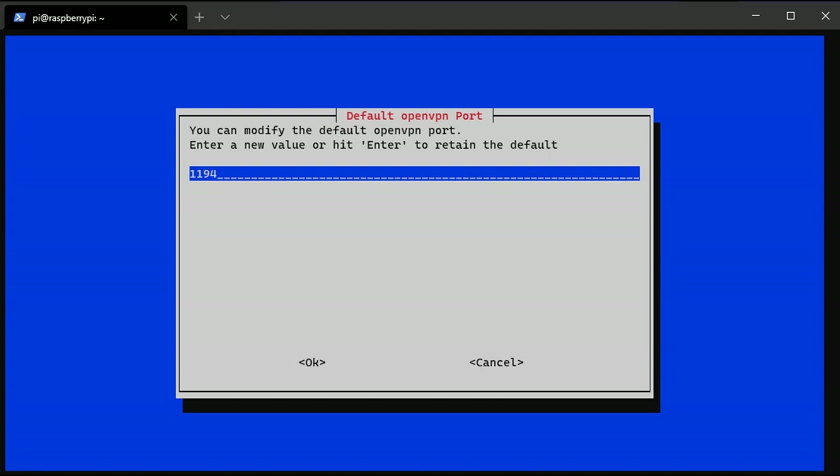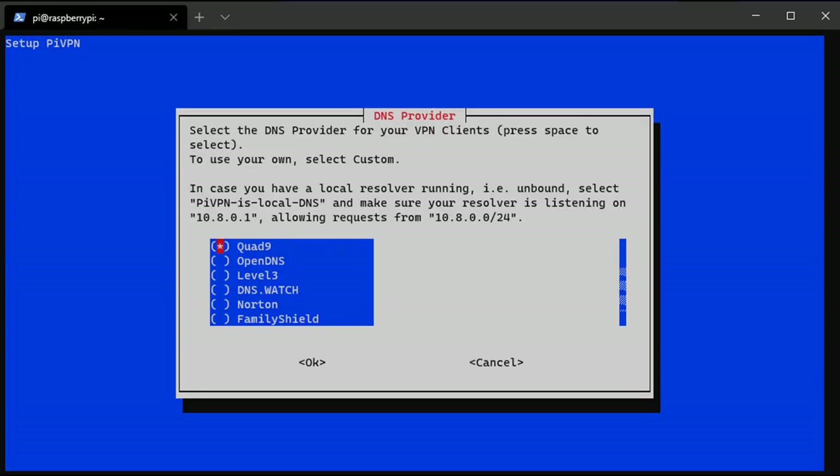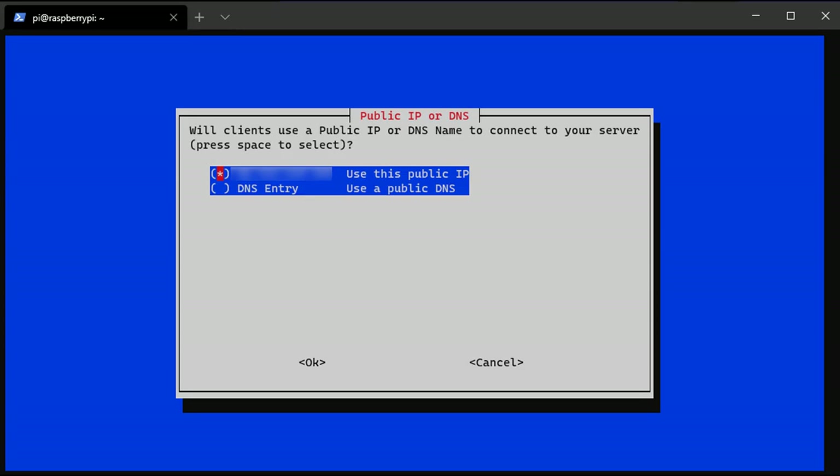You'll then be asked to set your DNS provider. If you're using a local DNS server like Pihole or AdGuard Home — I have videos for those — select custom and type in the IP address of that local DNS server. If you haven't set up a local DNS server you'll need to use a public provider. I generally use Google, but you can use Cloudflare or whatever you want — just pick your favorite provider and move on.